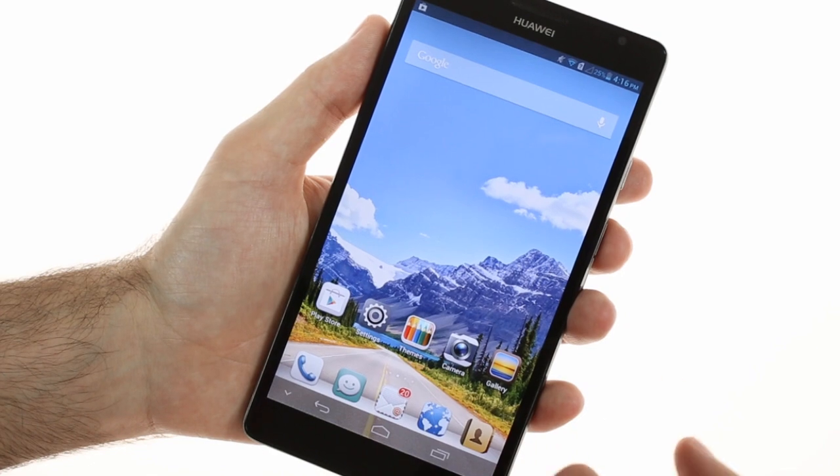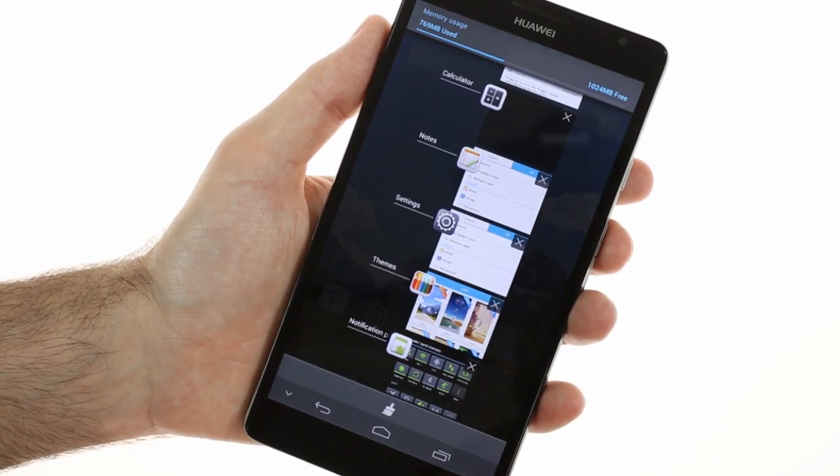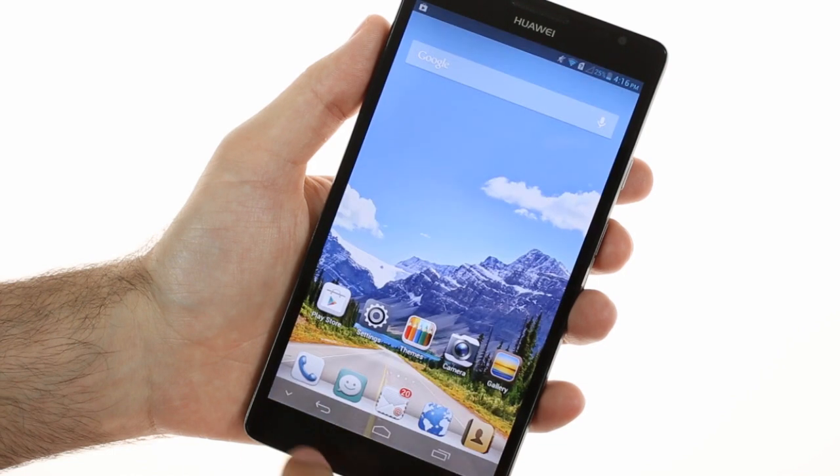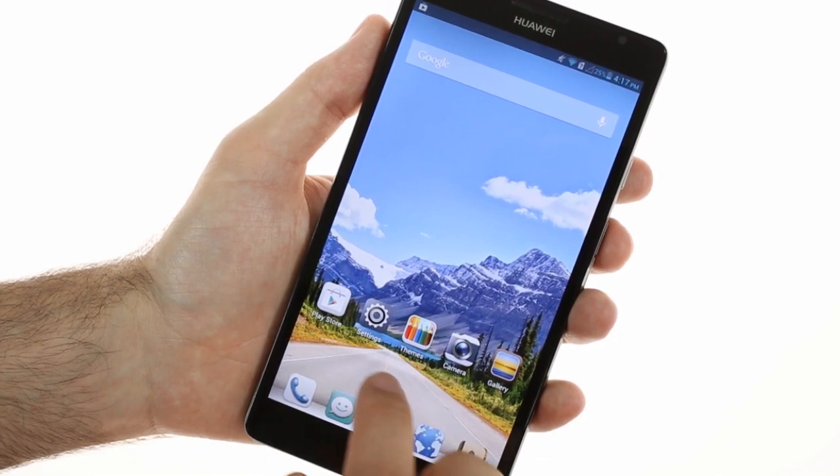The Huawei Ascend Mate doesn't have any hardware controls, so it has to rely on Android's virtual ones. Interestingly, Huawei has added the option to hide those whenever you need the extra screen estate. When you need them again, you bring them back with a swipe up gesture from the bottom.